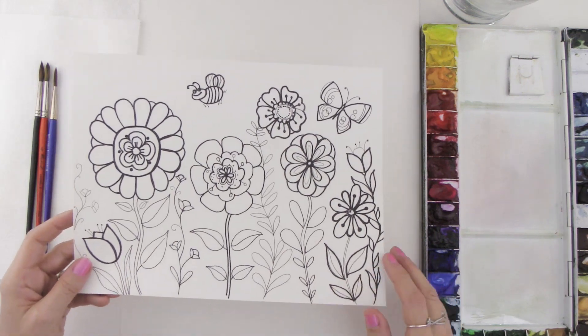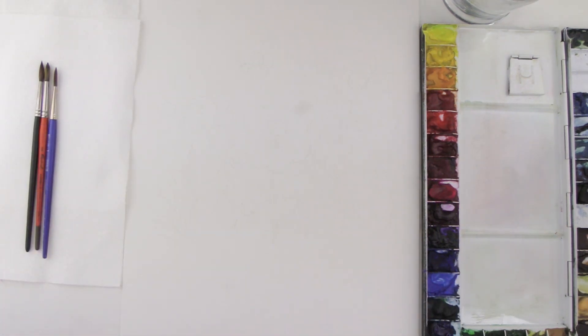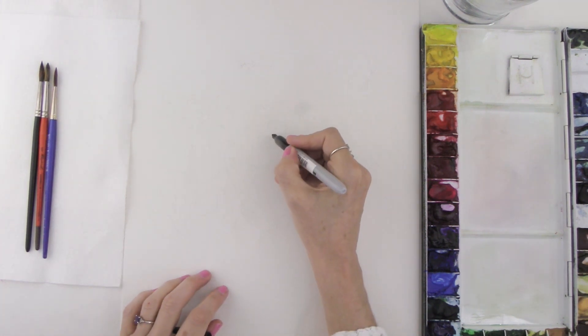I'm going to put this sample to the side and what you're going to need is just a piece of paper. You can use anything to draw the outline — I'm going to use a marker, but you could use crayons, a pencil, or whatever you have on hand.